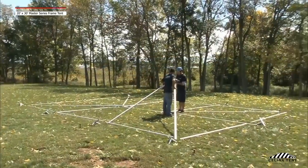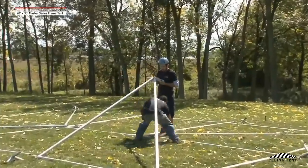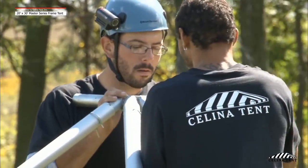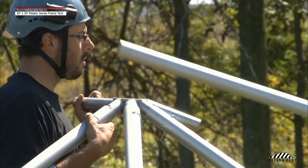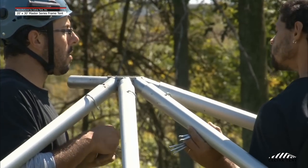Attach the 10-foot, 6-inch hip rafter pole to the six-way crown at the second point using the same method as above. Working around the six-way crown, continue to attach the rafter poles at the third and fifth points and the hip rafter pole at the fourth point, securing the poles to the fitting with a pin.